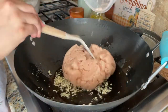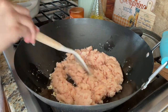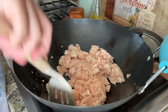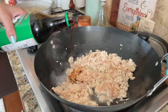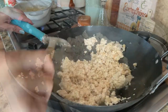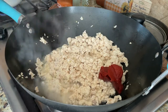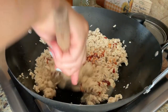After sautéing the garlic, I will add chicken mince and fry it well until it is a little golden. Then I will add vinegar if you like, a little bit of spinach, and tomato paste. If you have fresh tomatoes you can use those instead, but tomato paste gives a better color and taste.